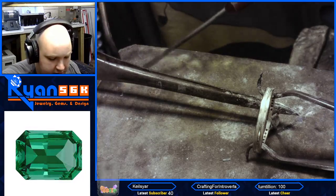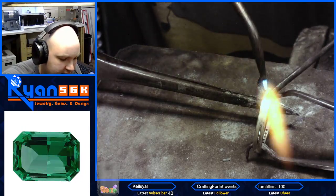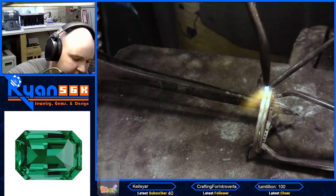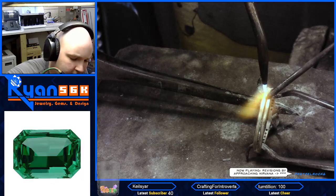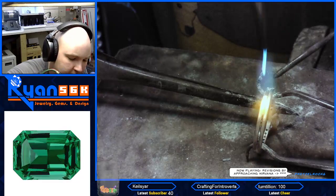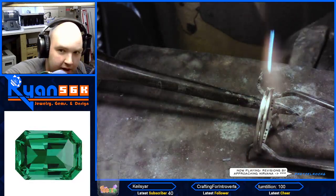We're just going to tack it here so that if for some reason there's solder, or someone used easy solder somewhere else, or the seam starts to go on a ring, it's not going to pop on us. So we're just going to do it both sides here. There we go — flow that down, flow that down there.